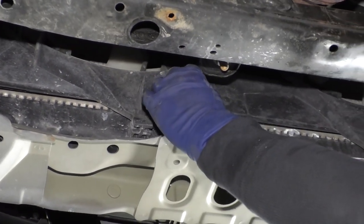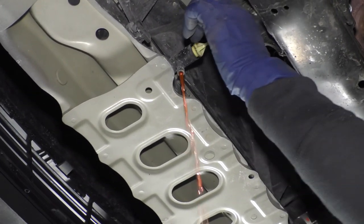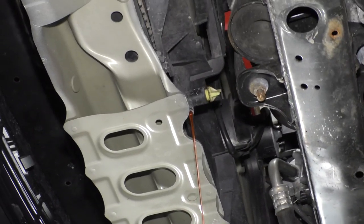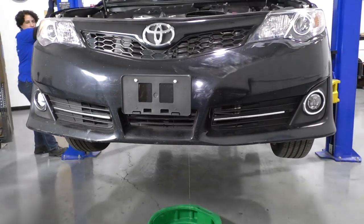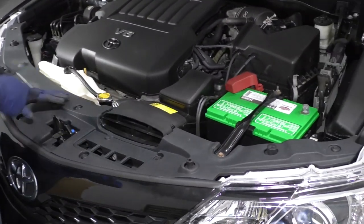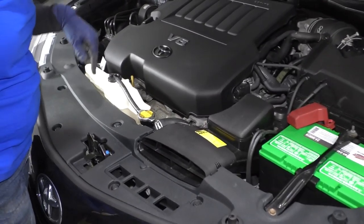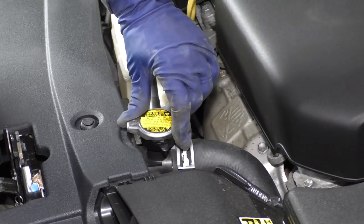I'll use my hand, with my catch bucket ready to go. Now we've lowered the vehicle. I'm still draining the radiator while I work on the top here, and to let the radiator drain a little faster, I'm going to release the cap and take the pressure off.